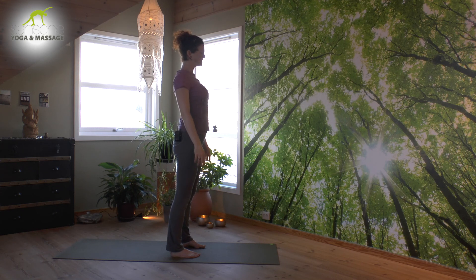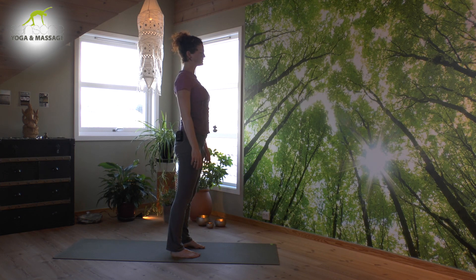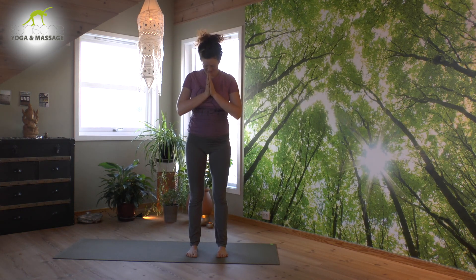Have a moment here in Mountain Pose. Feel the foundation of your feet — from where you are pushing down and growing tall towards the sky. I thank you for joining. Have a nice day. Namaste.